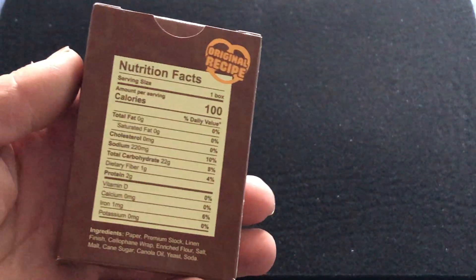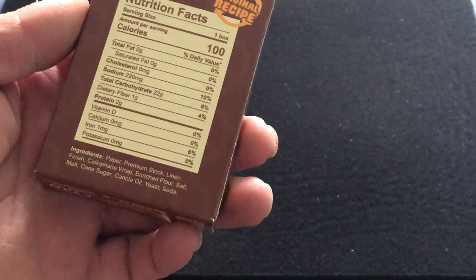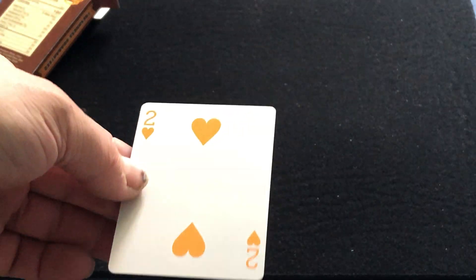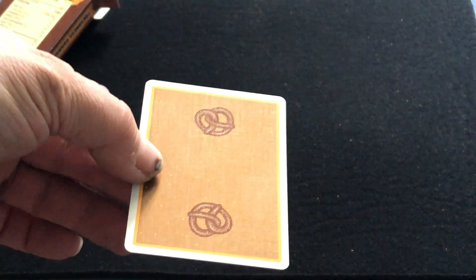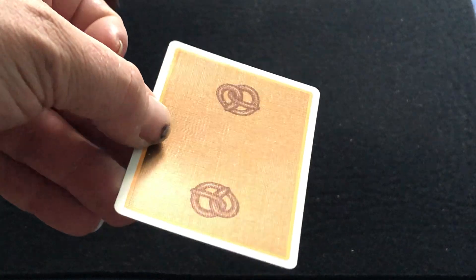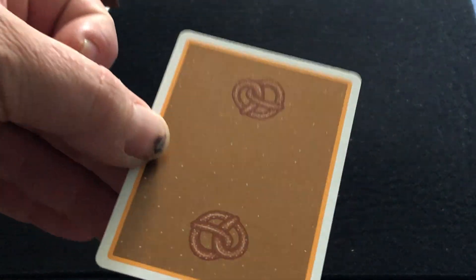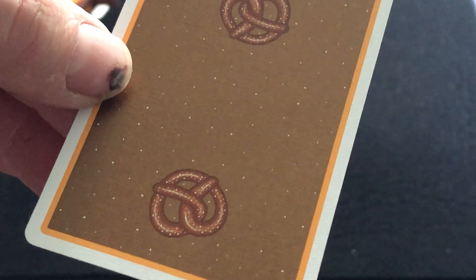There are 2,500 that were produced. And then the back, of course, it looks like the ingredients thing on the package. You can twist in — salt or no salt, what do you prefer? Inside, you get a duplicate, two of hearts. The hearts and diamonds are an orangey color. And there's the backs — it's got this metallic brown color to it with the pretzels and an orangey border. And you see little salt flakes all over.